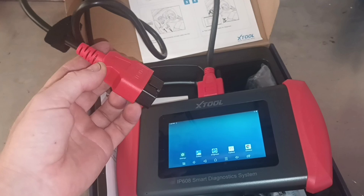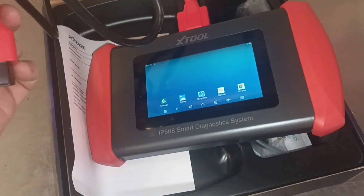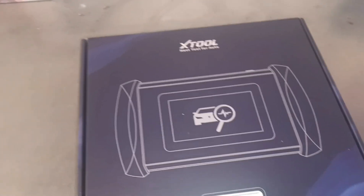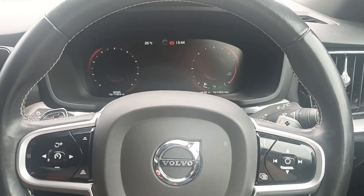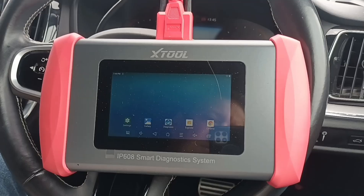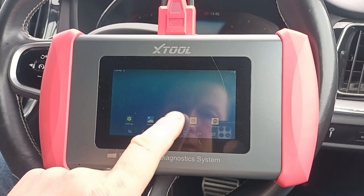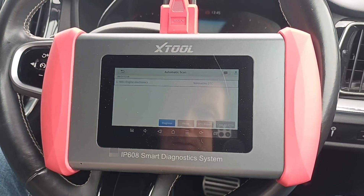So I've already got the OBD cable attached to the unit. Let's go and get it plugged into a vehicle and we'll have a little look through it. Okay, so I've got a vehicle here. I'll get it plugged in. Okay, so I've not used this before — this is going to be my first time using it — but we have a diagnose button here in the middle. Let's go into that.